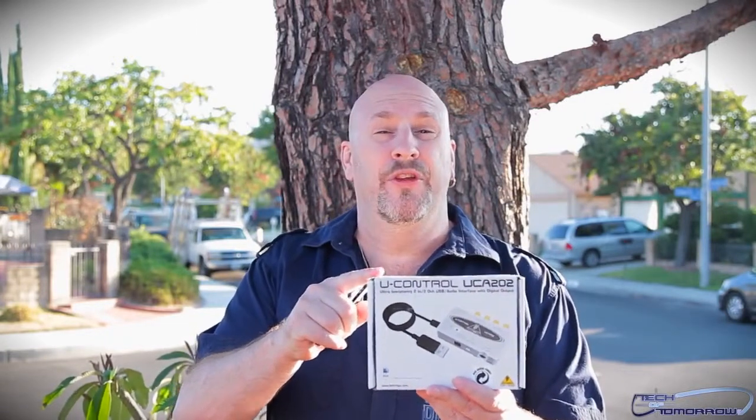This one's actually for our cameraman because he had problems with his Hackintosh. We don't know why, but he no longer had sound. So we gave him this, he plugs it in and off he goes.